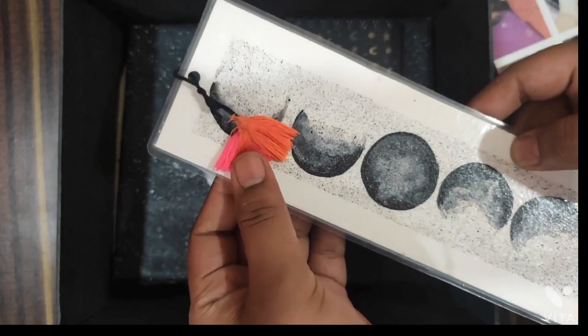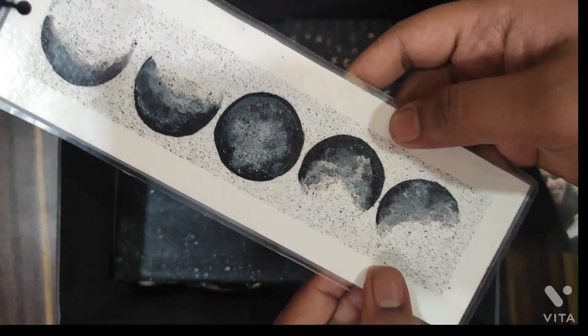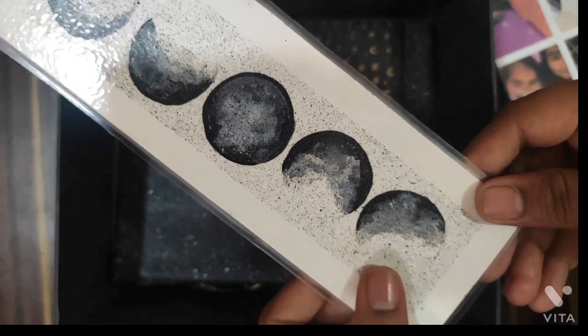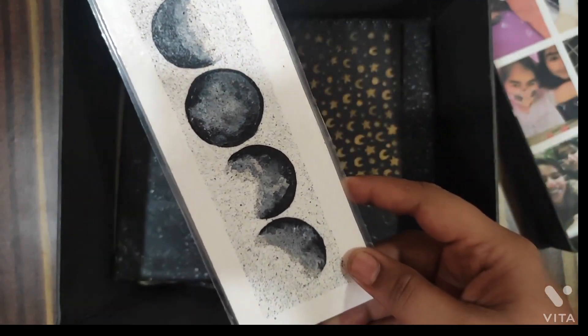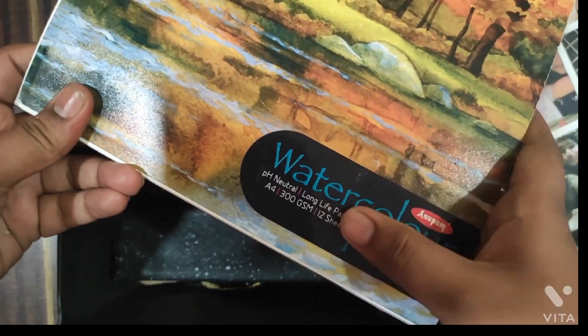My friends have a lot of students so I wanted to make a bookmark. On this I have used the same sprinkling technique and attached tassels to add a colorful element. I have laminated it so that it won't get damaged, and it will last forever. I have used a watercolor sheet for the bookmark.